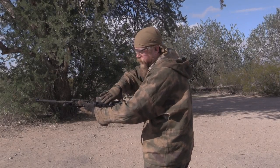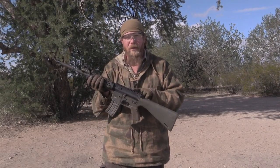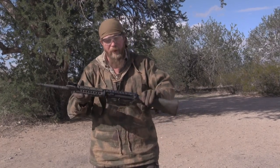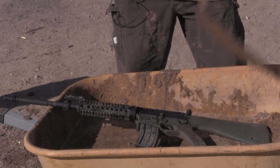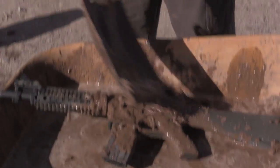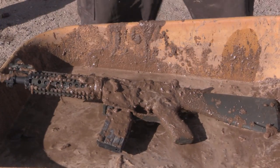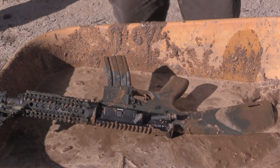I'm going to close the dust cover for the initial test. I want to mention: there's no rear sight here — before you call us idiots, we're not shooting at a target, this is a mud test, not an accuracy test. Here it goes — in the mud. That's pretty nasty. Let's get some on the other side.